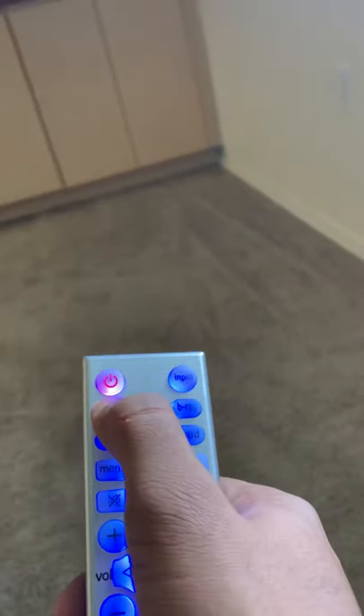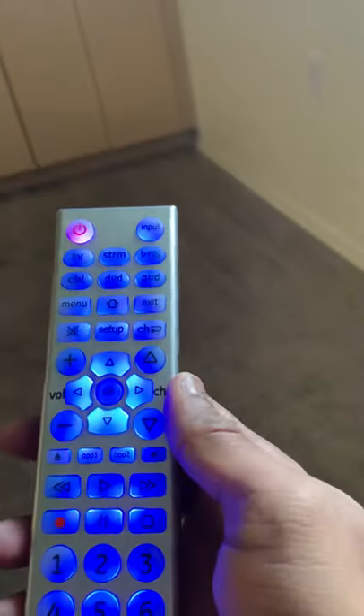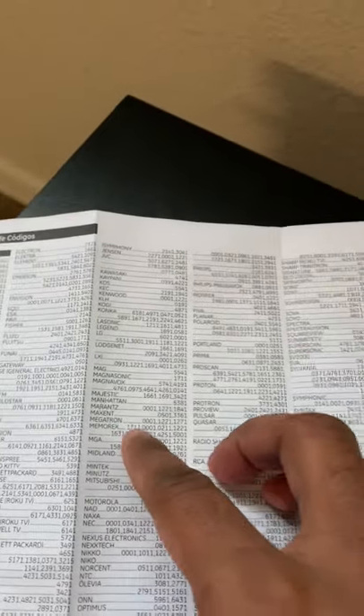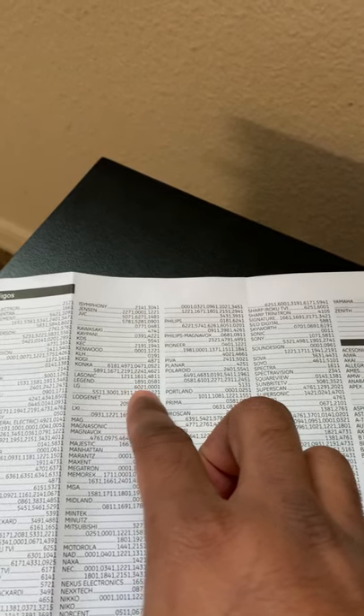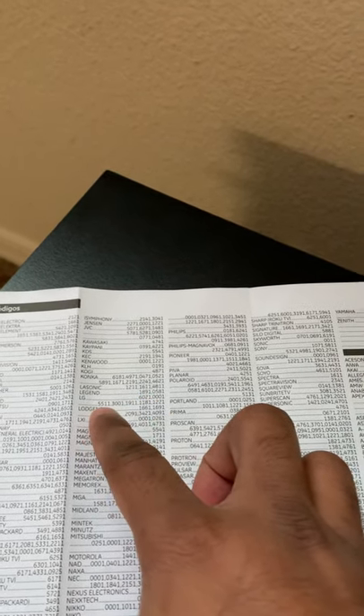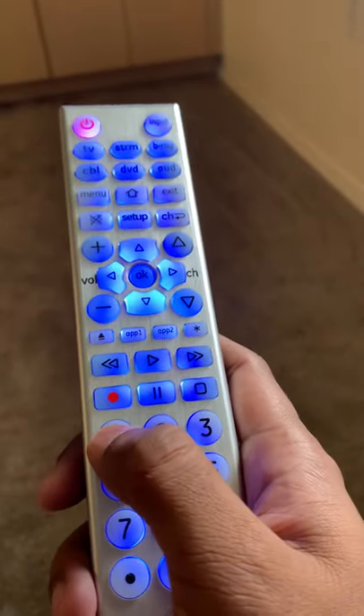Now we need to go back to the TV code list. Mine is LG, so I'm going to try all of these codes. Let me start with 5511.